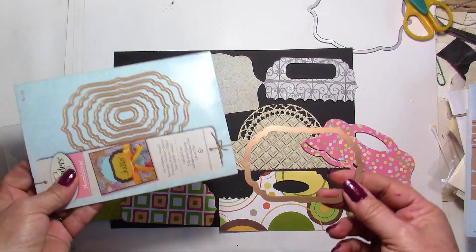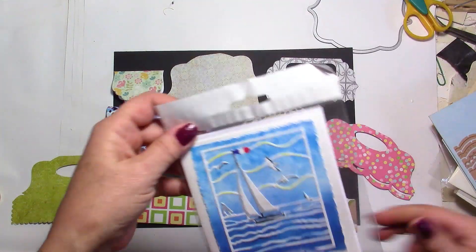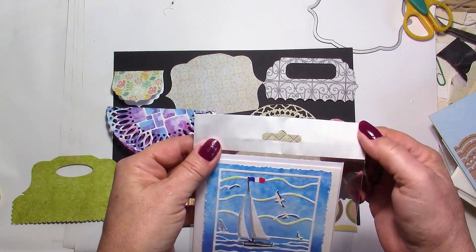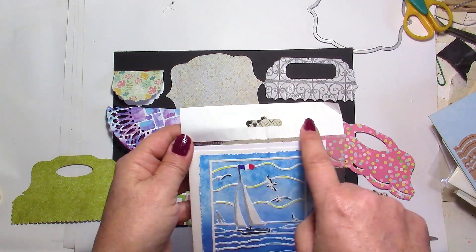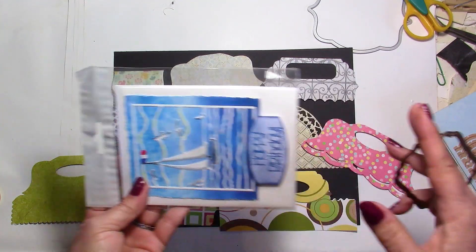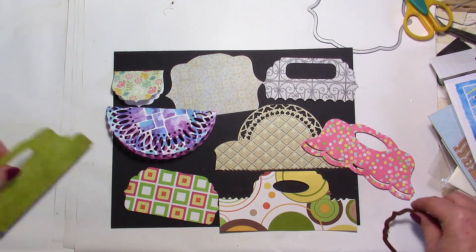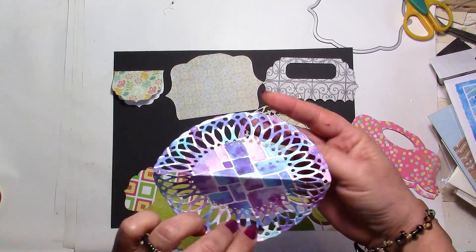I'm going to show you how you can enlarge these to make it really be the right size for your card or envelope. You can use it this way or put it on the other side if it's a very large one. So let's start — these are a few examples and we're going to use circle dies. Almost any kind of die will work for this.